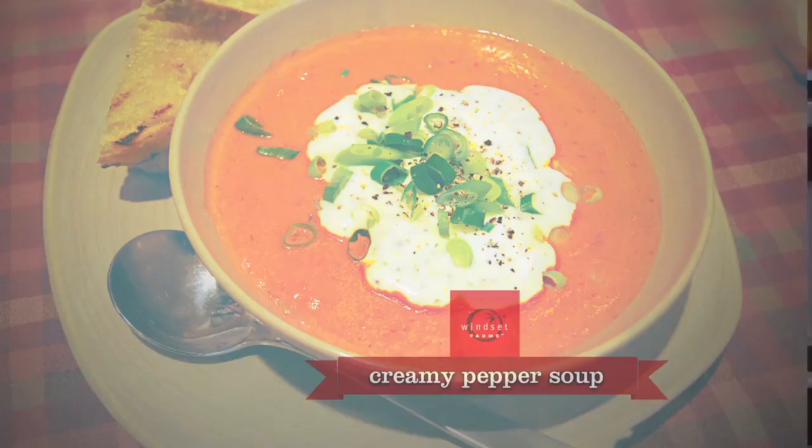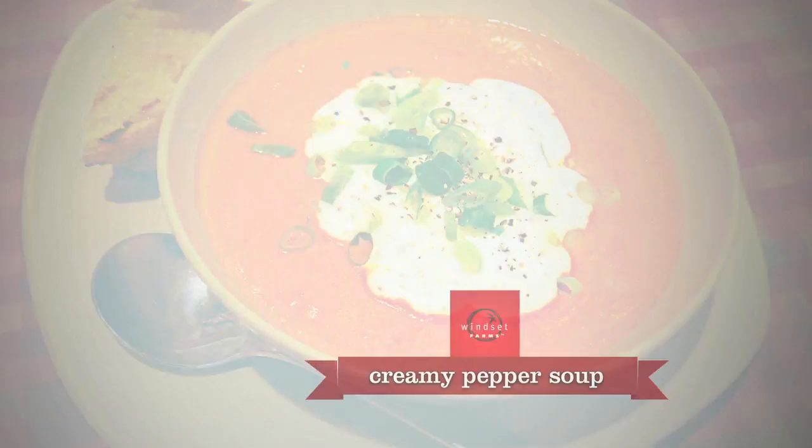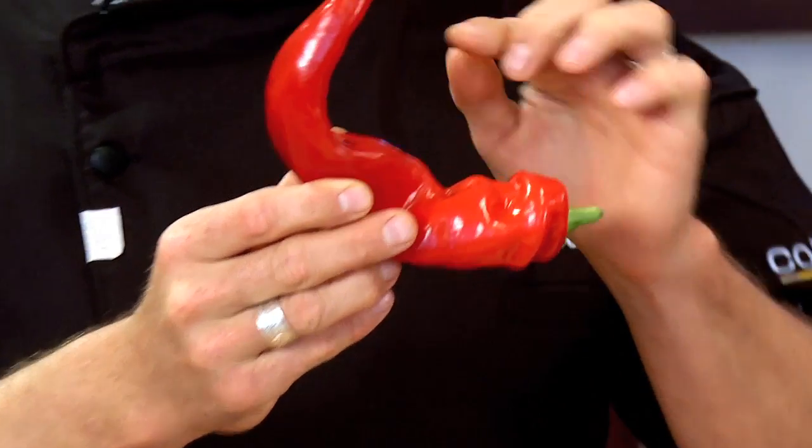Hey guys, it's Ned from Winsett Farms. Today I'm going to show you how to make a creamy crescendo pepper soup. Don't judge every pepper by its cover — this is a Winsett Farms crescendo pepper, a sweet pointed pepper.